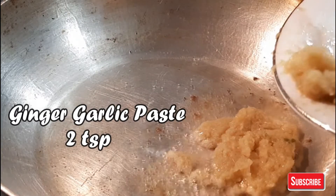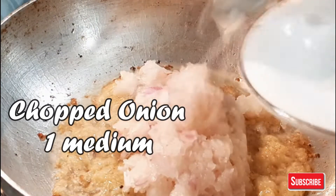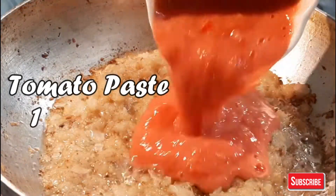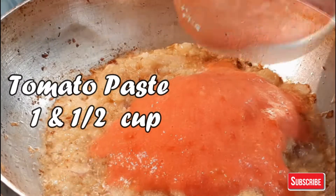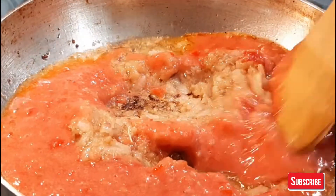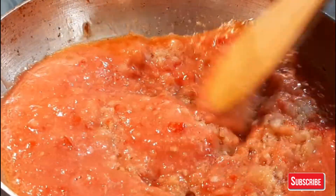Add a cup of paste, then add 1 medium size onion, cut and lightly ground. Add 1.5 cups of tomato paste and cook for some time.